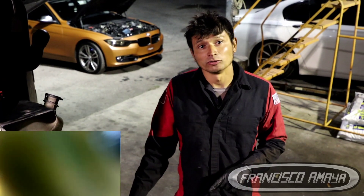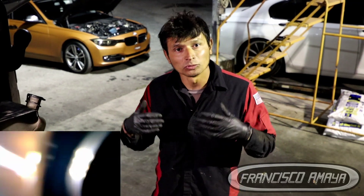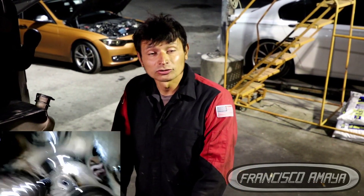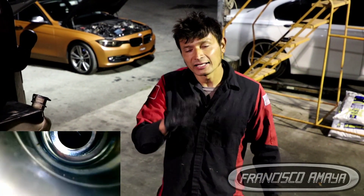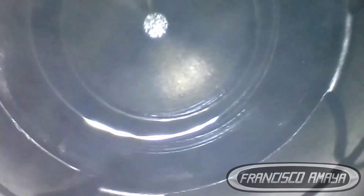I am going to show you what the problem is. For that we need to do a deep inspection inside the engine, and that is what you are going to see right now. We are going to go inside the combustion chamber of this engine, because the problem of this Cummins ISX engine is in there.